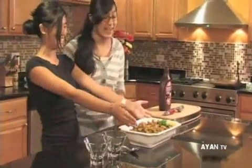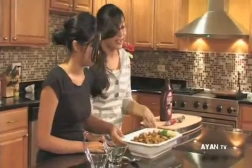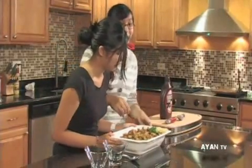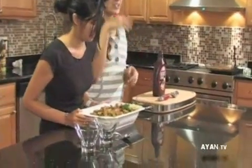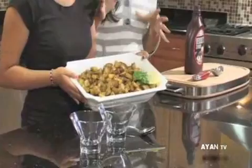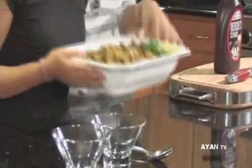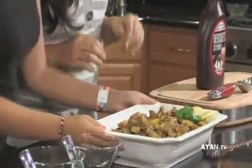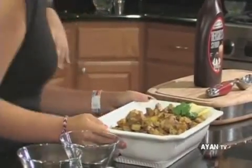Now we're back with our potatoes and they're all done — they smell delicious! Another thing you can also try is, after they're baked, just take a lemon and juice a little bit of it over the potatoes and it tastes great. You can smell the spiciness of it and it smells great.